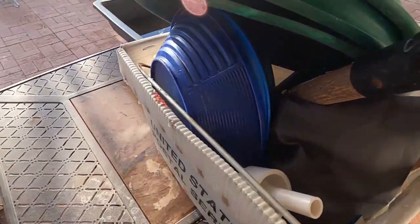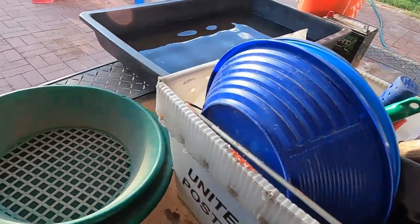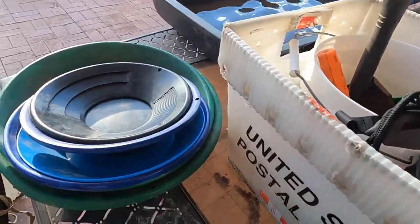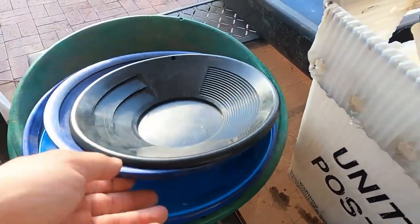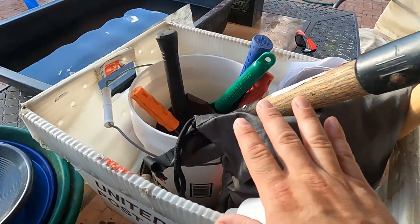I've also got the prospecting gear — this is what I'll be bringing down with me. We've got a couple super sluices, a classifier, and a bunch of small pans, just because I don't think you can really come with too many pans. I'm going to set the camera down and start unpacking this stuff.